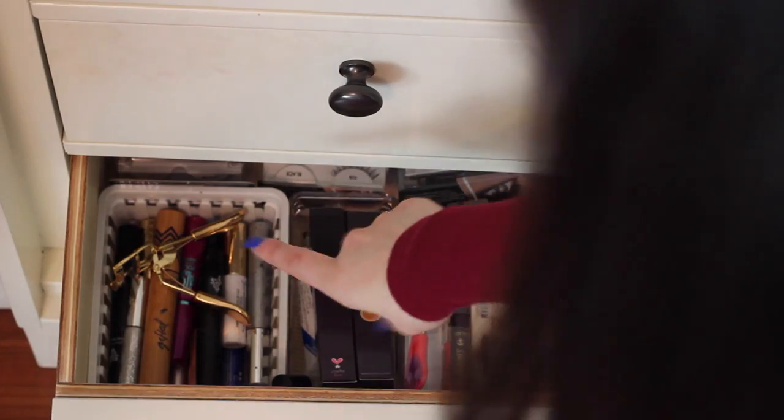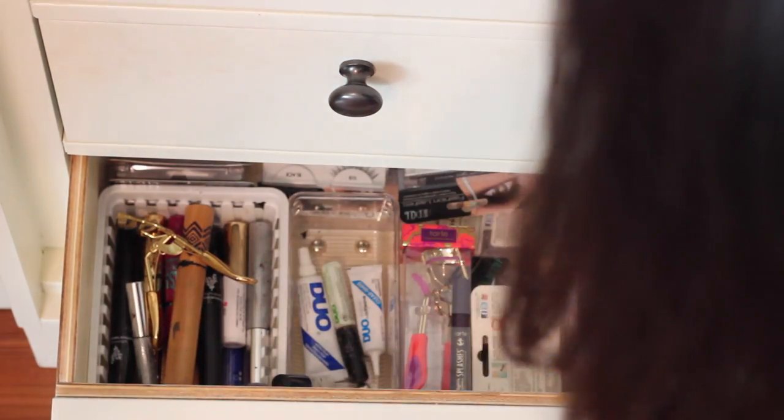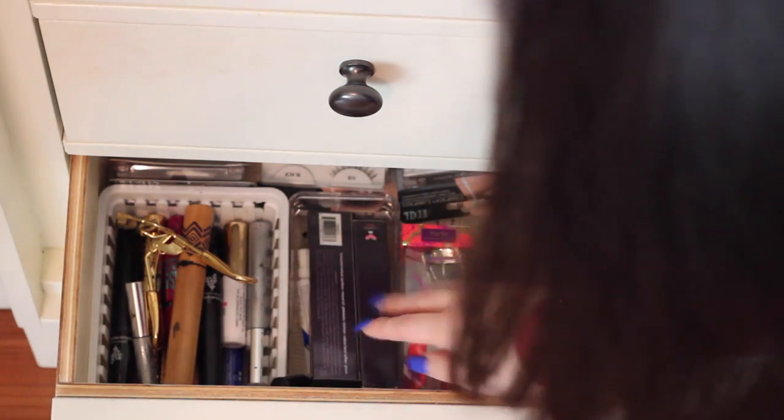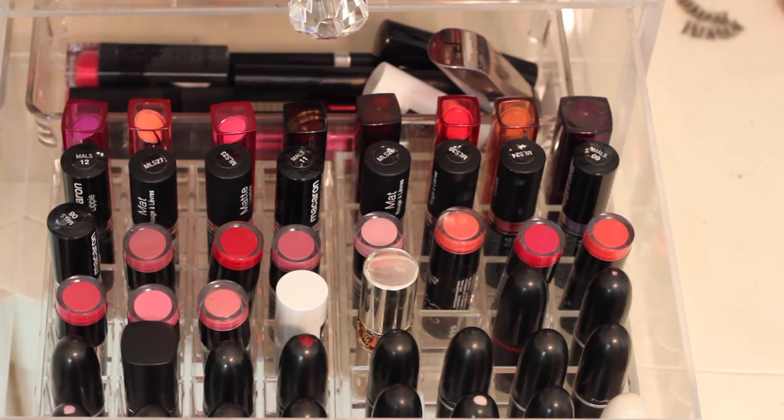And this last drawer is lashes. So I have my lash color and my mascaras right here. I have two backup mascaras and a lash color here, and then all my glue. And then all my fake lashes are here, except I don't really use any of those.